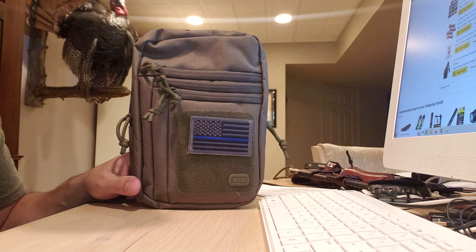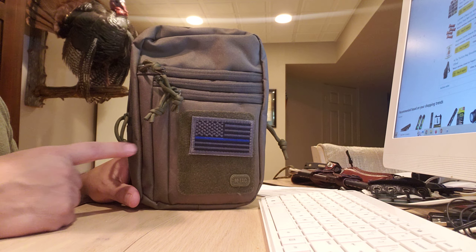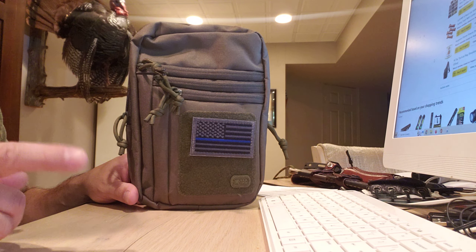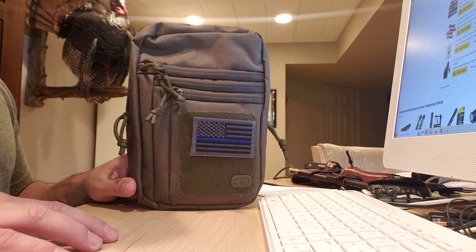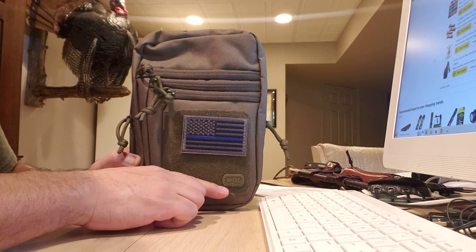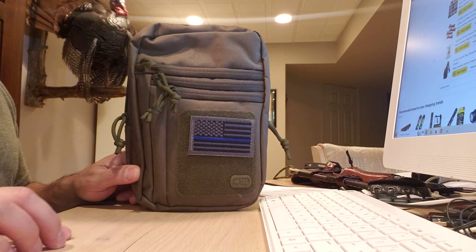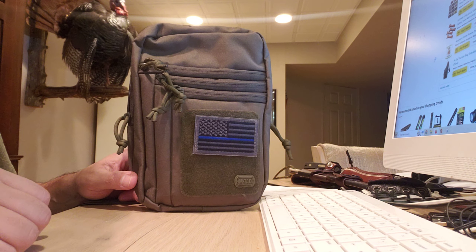Hey everyone, thanks again for joining me on the Nye Survival channel. This is a tactical carry bag — the brand name is M-Tech. It's basically a shoulder chest pack and it's for EDC.